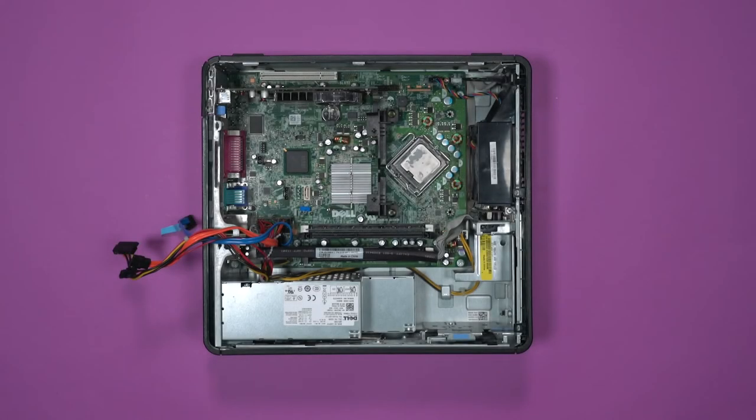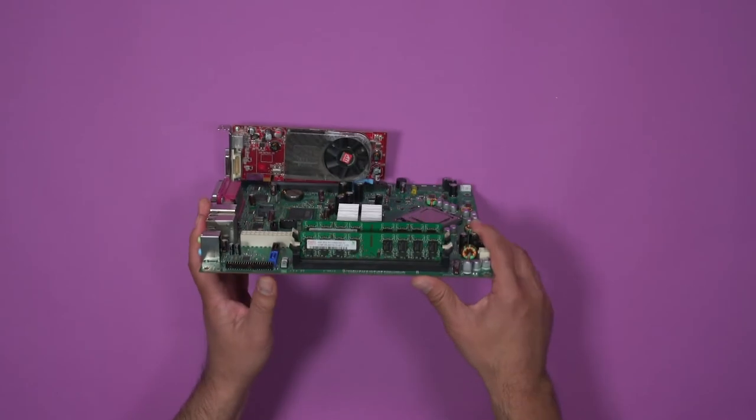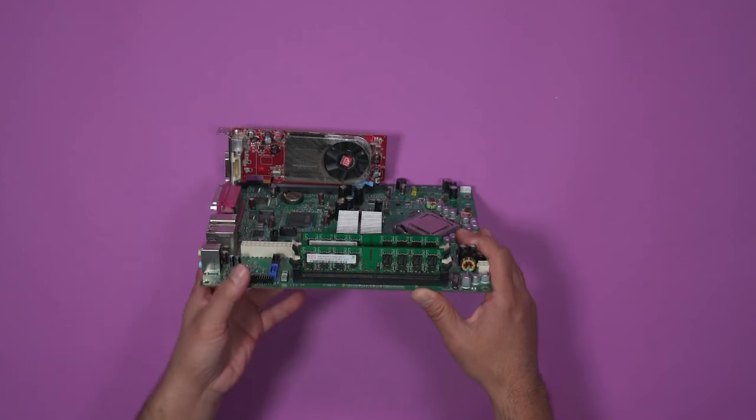Last is the graphics card. I'm going to set this aside for a minute and show you a motherboard removed from the box — this is better to show you the graphics card, so don't worry about removing the whole motherboard from your box. The graphics card's job is to convert whatever math the processor is doing into something you can see on your screen via video connection.